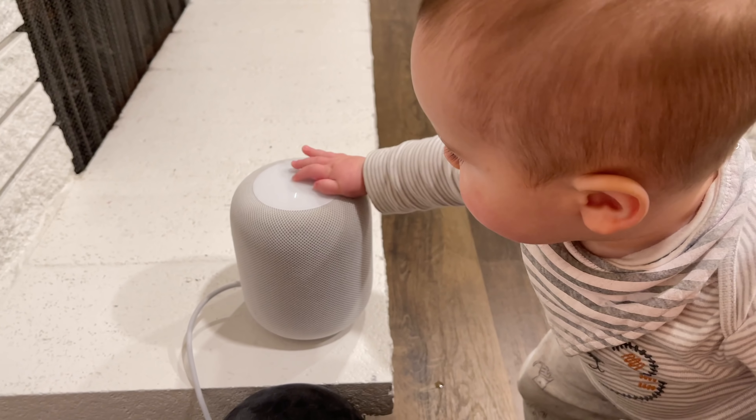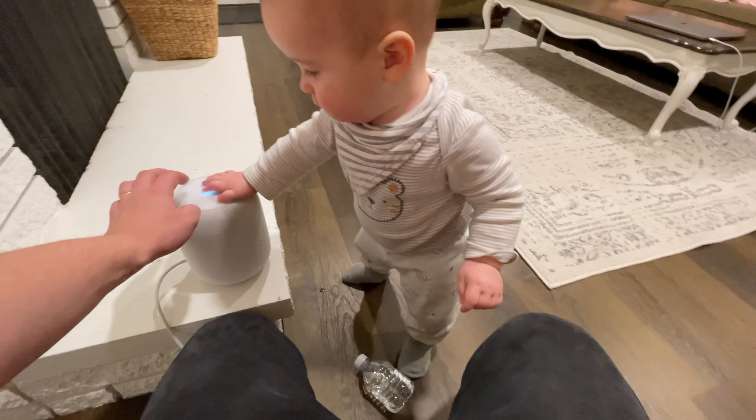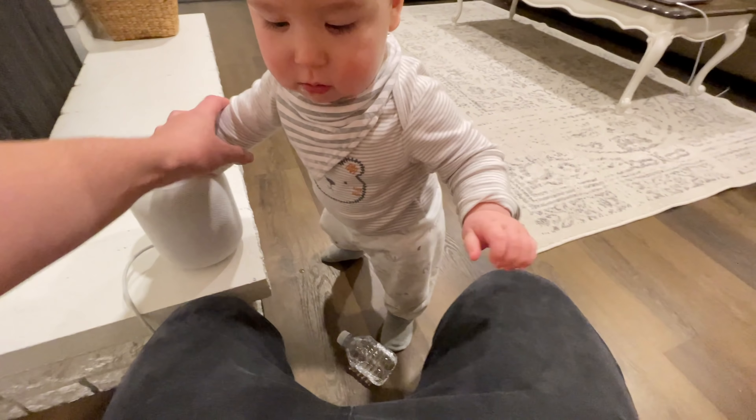And also because of that reason, we never max out the volume on our HomePods, so the fact that the Mini doesn't get quite as loud as the HomePod doesn't really matter to us. What really matters is having nice and clean sound quality, and that is what the HomePod Mini offers.